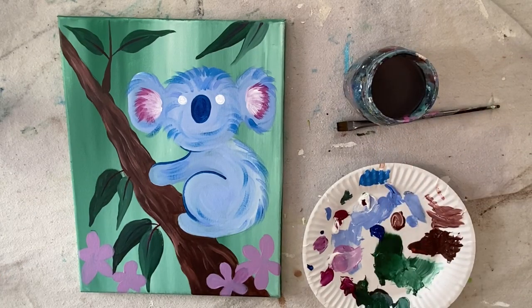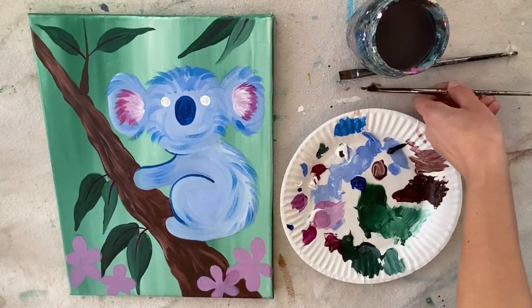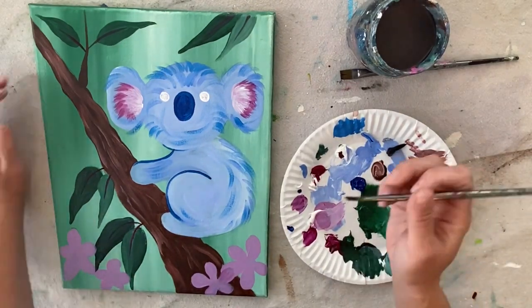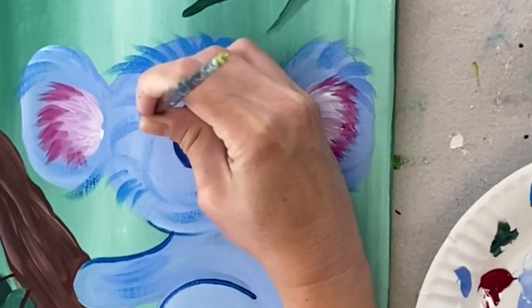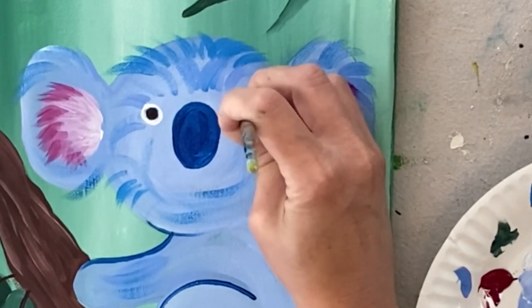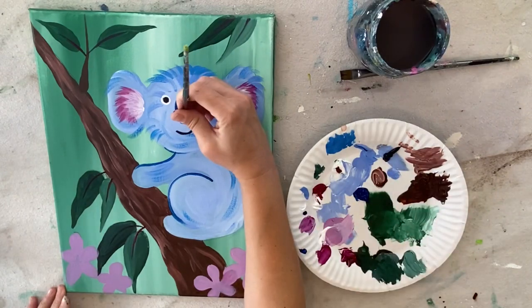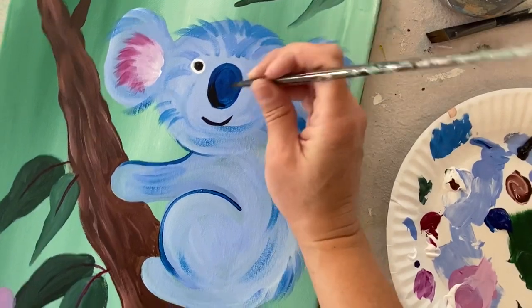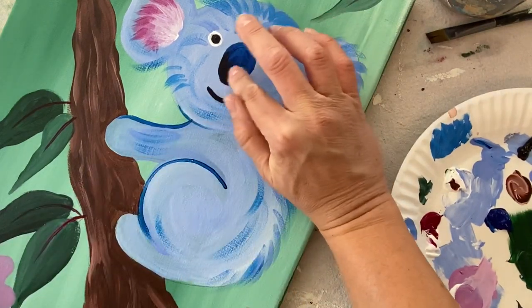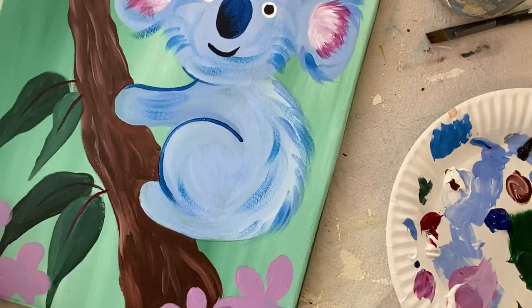Rinse your brush thoroughly and load your palette with mars black. We're going to do the inside of his eyes and the mouth. If the number four round brush is too thick, get a smaller round brush for this detailed step. I'm painting a black circle inside his white eye — a circle within a circle — then a smiley mouth. For the nose, I add some black to the lower left quadrant and use my finger to smear it diagonally up into the blue, creating a gradient from black to blue.